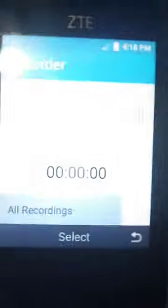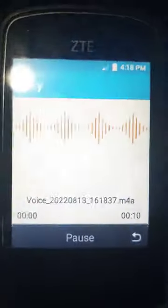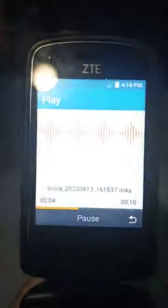Alright, it saved it. Let's go to all recordings and pick my one. What's up guys, it's me. I love recording by my... I think that's cool.